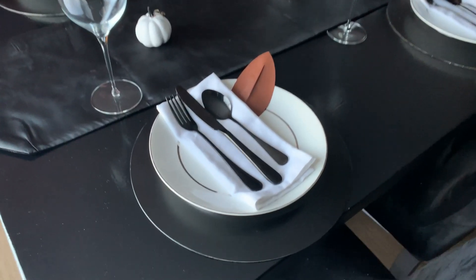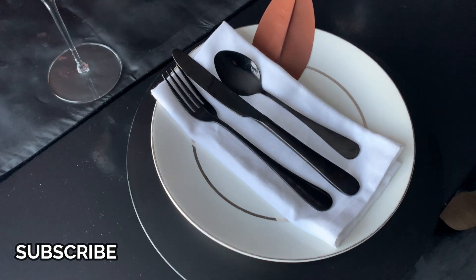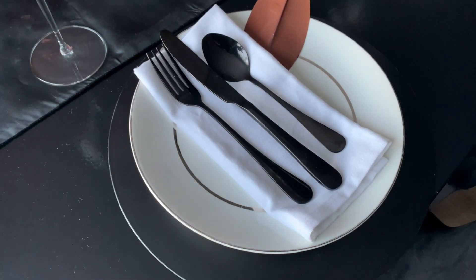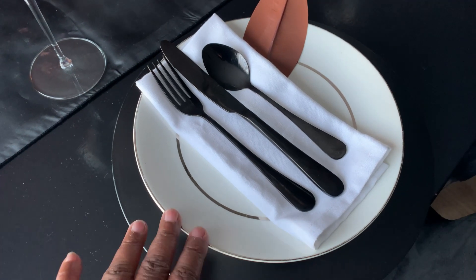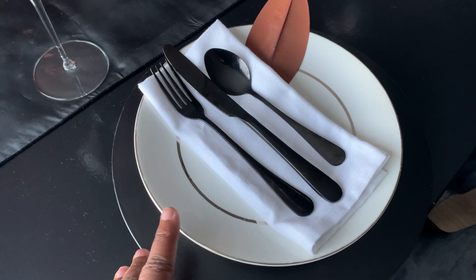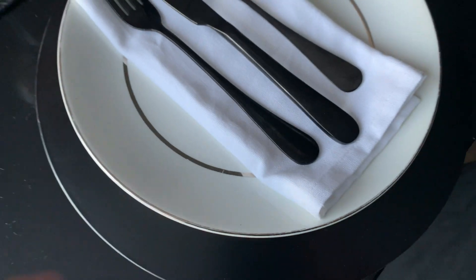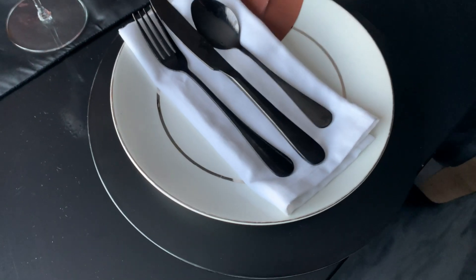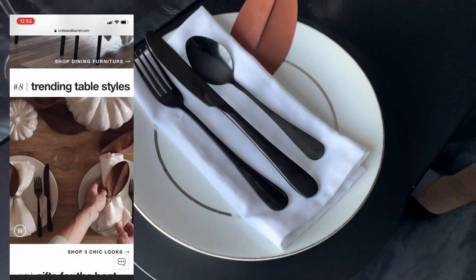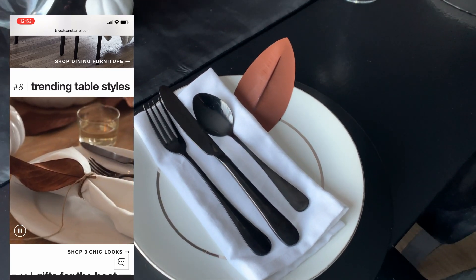I had to pull out my trusty china — I absolutely love it. I use it a lot, as you can tell from my videos. These were, I want to say, 59 cents. I absolutely love them. I love the silver detail. They go well with every occasion, so I always use those. I am using a black charger. Our inspiration tablescape featured solid white dishes, and I don't have those.